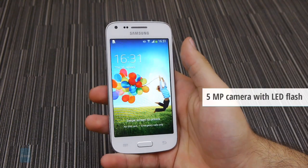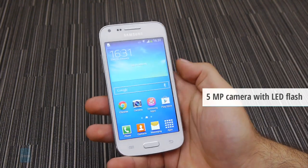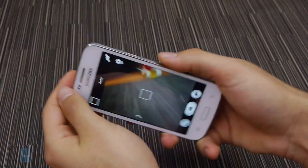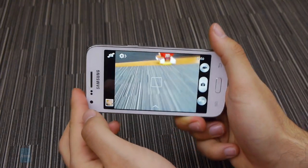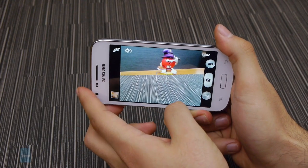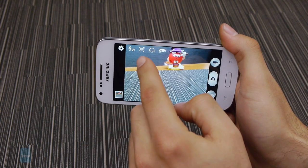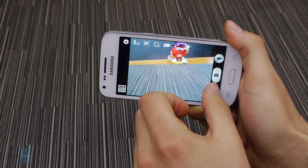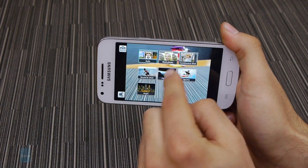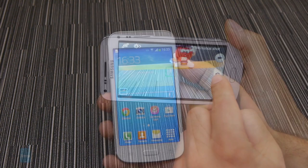A 5 MP autofocus camera unit is found on the back of the Core Plus, with an LED flash lending a helping hand in low-light scenarios. Up front, the phone is outfitted with a lowly 0.3 MP VGA shooter. As for the camera software, functionality is definitely not lacking. Manual controls are available, as are a number of shooting modes including panorama, night, sports, and continuous shots.